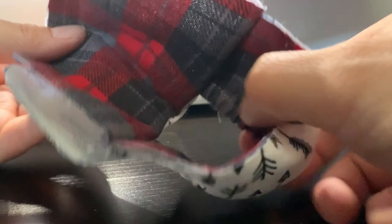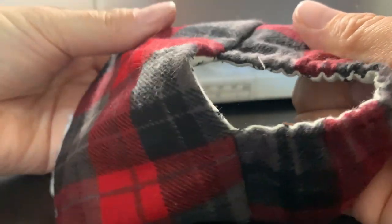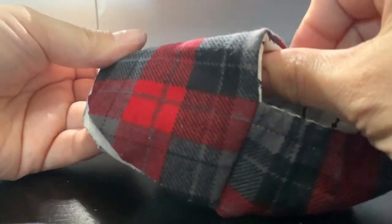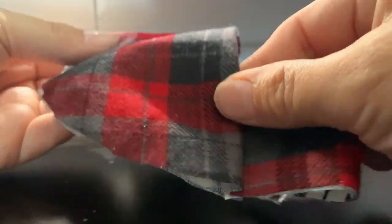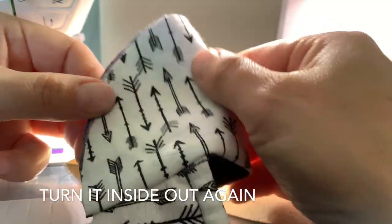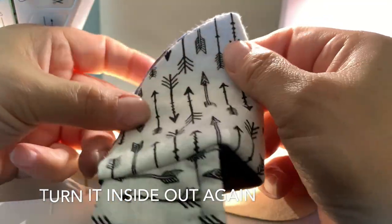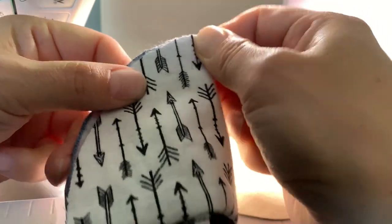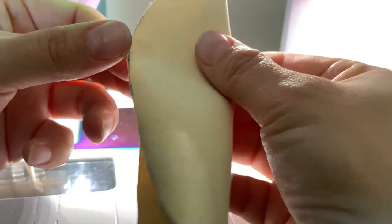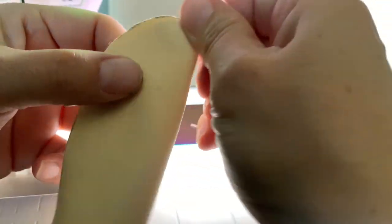Let's see how this turned out — so cute! And if you want, you can press it. I think it's okay, it doesn't need to be pressed. I'm going to fold it, find the middle, and make a crease. And same with the sole — fold it, make a crease.